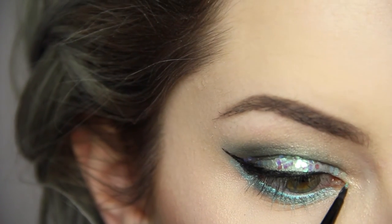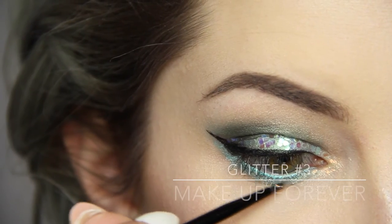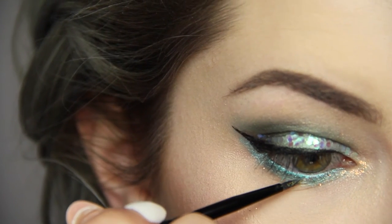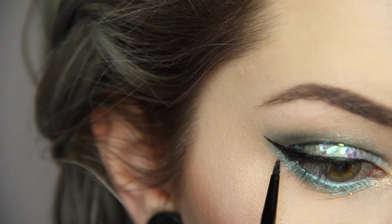I got so carried away I forgot to show this loose glitter. It's Makeup Forever in the shade number 3 and I'm pasting it in my inner corner along the lower lash line to make it sparkle like the sun hitting waves on a sunny day.